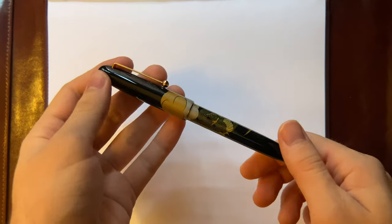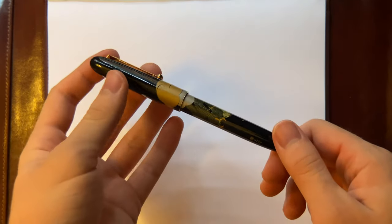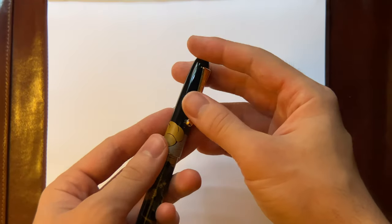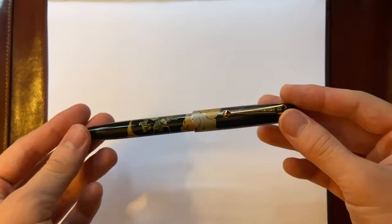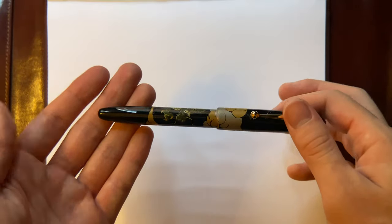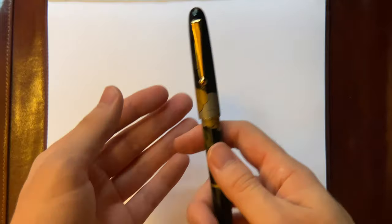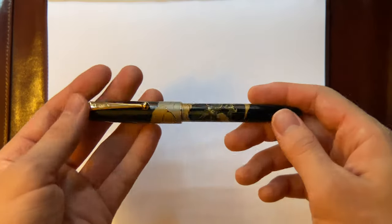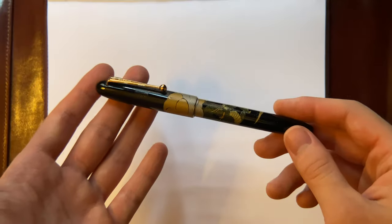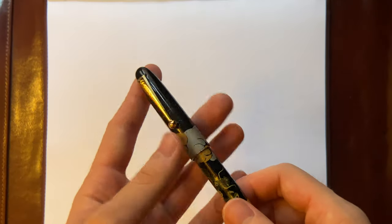Hello, this is the review of the Namiki Nipponart in the Dragon Maki-E finish. I made an unboxing of this pen in my channel where I did size comparisons to other pens and nib comparisons if you want to check it out. So in this review, I will just be going over the pen itself after using it for about two weeks and a writing sample. So let's get into it.